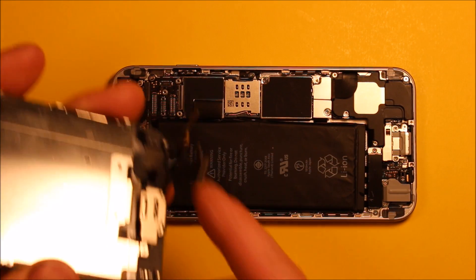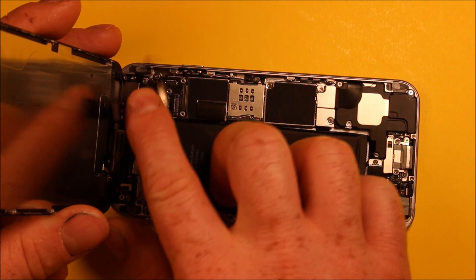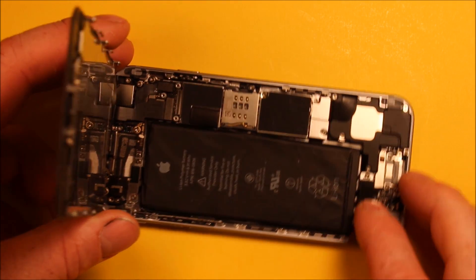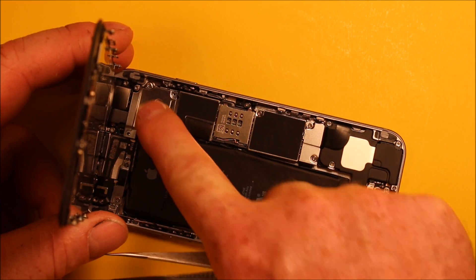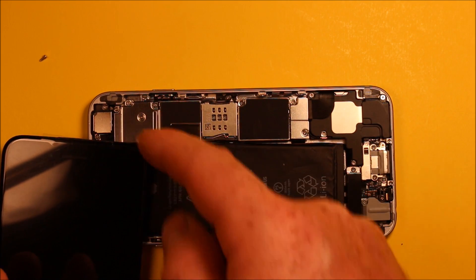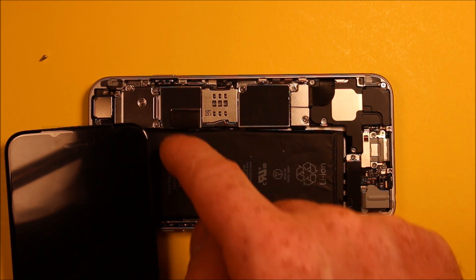To reinstall the screen, grab the screen, set it down, and start connecting the connector that's furthest down first, then the middle one, then the one to the side. You can feel them firmly snap into place. Then grab the shield and put all five screws back in. If it's easier, get a couple screws in to hold it in place, then carefully pull the screen to the side — just don't pull it too far — and rest it down to put the rest of the screws in.